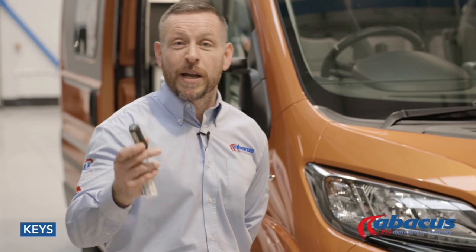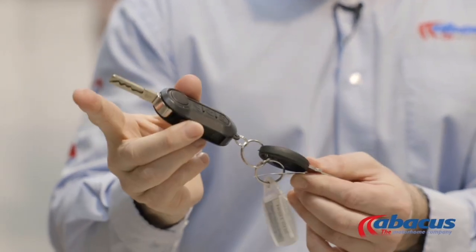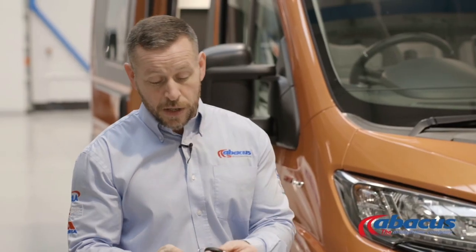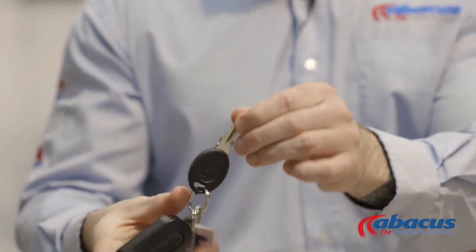We'll start off by explaining the use of the keys. You will have two keys with this vehicle. You have your main key, which has a flip out — that is your ignition key and is also used for removing the diesel cover when you refill. The secondary key is for any additional lockers, toilet cassette holders, or rear garage areas.